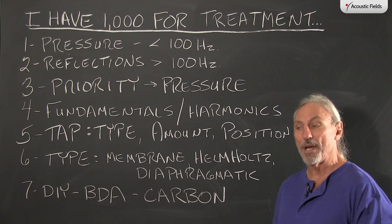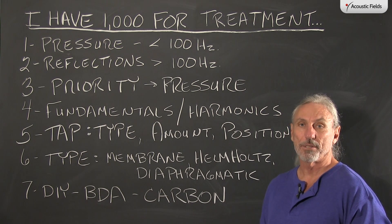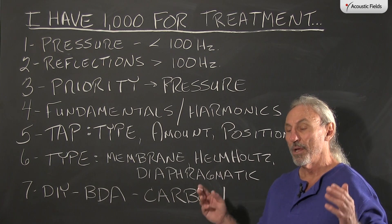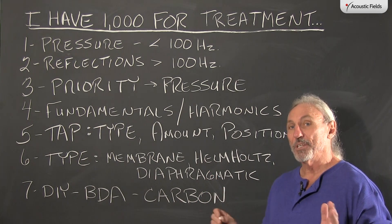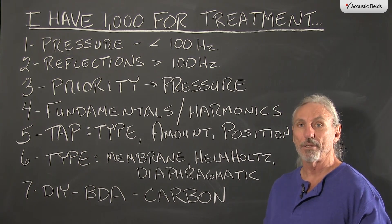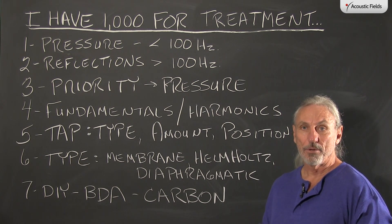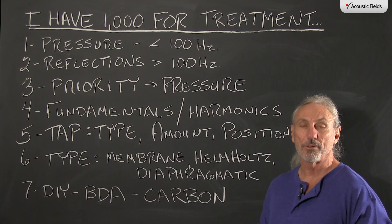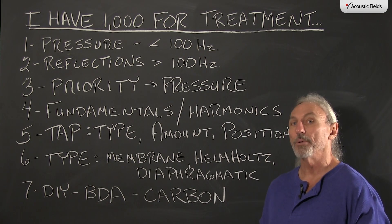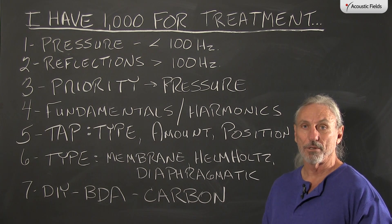I'm going to break these videos down into three different parts — one thousand, two thousand, and three thousand dollars — and we'll talk about treatment options and things you can do yourself. The big thing about all of this is DIY, doing it yourself, because with a thousand, two thousand, or three thousand dollar budget you're going to have to contribute your own labor. You can buy the materials to build the technology under our supervision, but if I build it for you in my shop I have to pay my guys and the product prices go up, as you can see on the website.